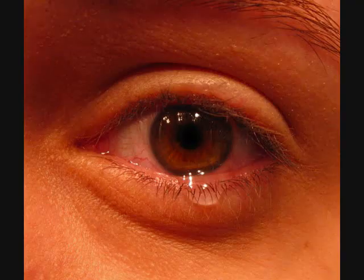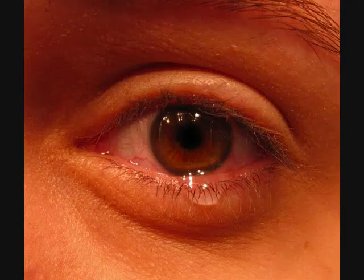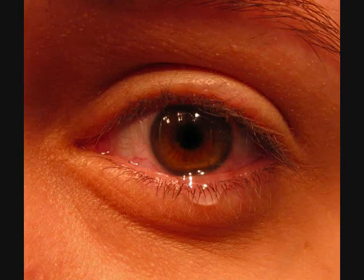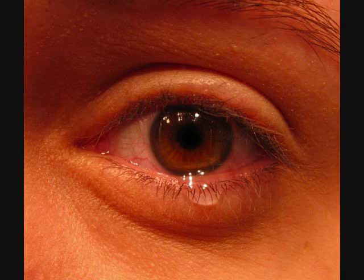Has the eye watered? Yes. What has happened to the eye? It has watered.